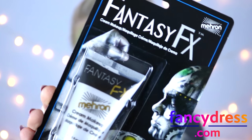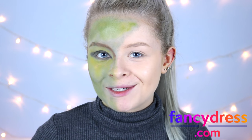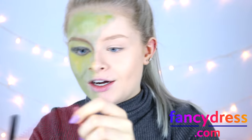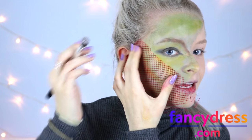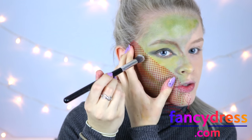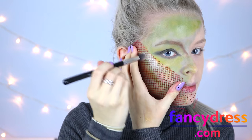Next I'm taking some Fantasy Effects face paint in the shade silver — this is where the fun bit begins. This is actually a bit of material from a packet of oranges; it's this kind of gridded stretchy material which is amazing for creating scales. You place it on your face, dip a brush into the silver paint, and dab it over the top where you want the scales to be.